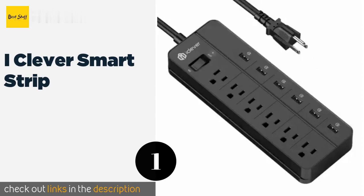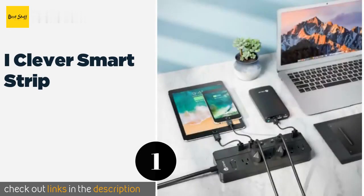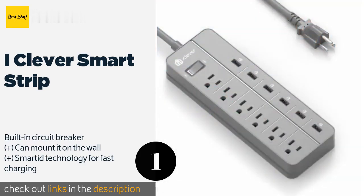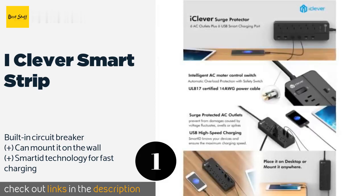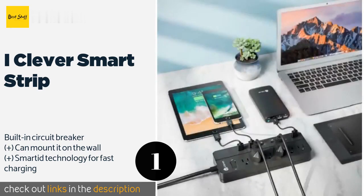The first product on our list is the iClever Smart Strip, available in white or black. The iClever Smart Strip is more than just a dock — it also protects your electronic devices from overheating and surges. With six AC sockets and six USB ports, you'll have plenty of room to charge all your gadgets. The price is approximately $25.